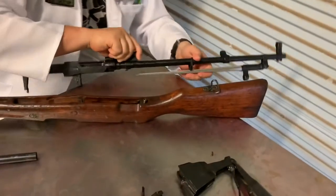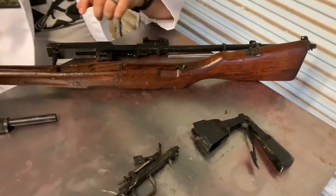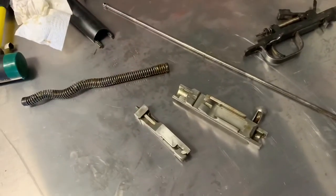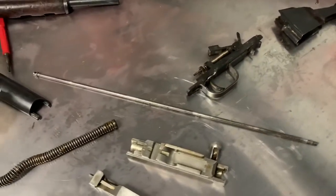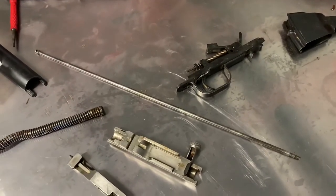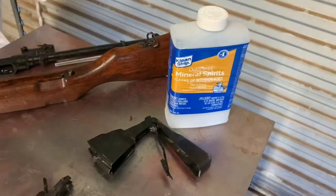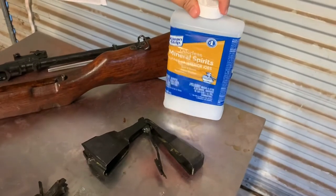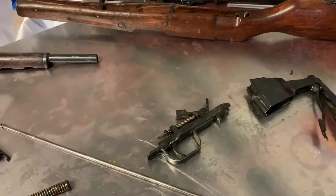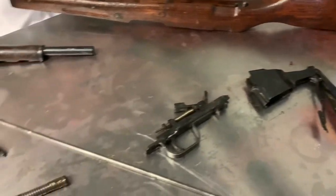And there we go — we're completely field-stripped. That simple. Now for these pieces — your trigger group, magazine, bolt — what I like to do is take a five-gallon bucket and put your mineral spirits in it. One quart is usually enough but as much gunk as there was in this one, you might want to do two. Just submerge the small parts in there and let them rest for a bit.